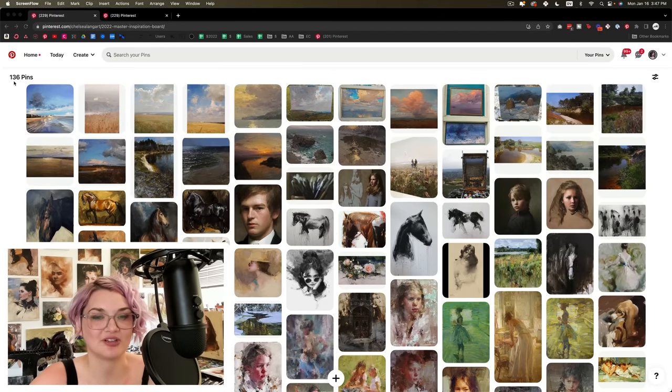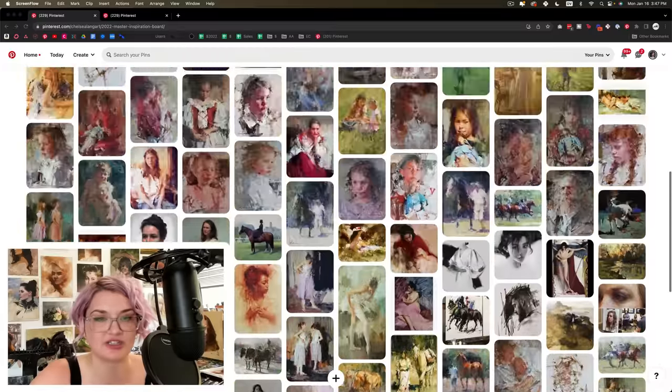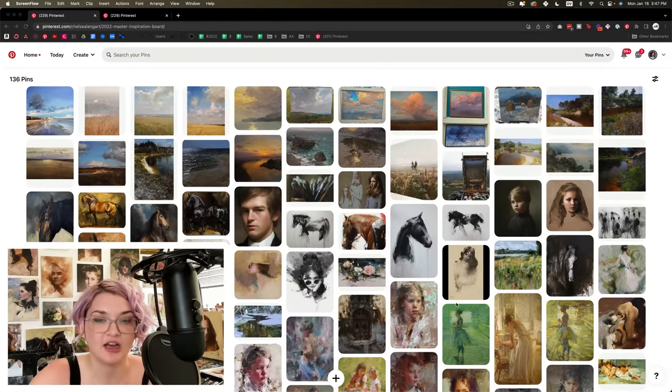First things first, I have here an example of an inspiration board — specifically, this is my vision board for my work from this past year. I have already done the work on Pinterest to really flesh this out. I have quite a lot of pins on here, way more than I technically need, but having this variety at this stage is actually quite helpful. I'm going to go through what this process looks like, how I put together an action plan, and cover the most frequently asked questions so you can follow along and do this for yourself.